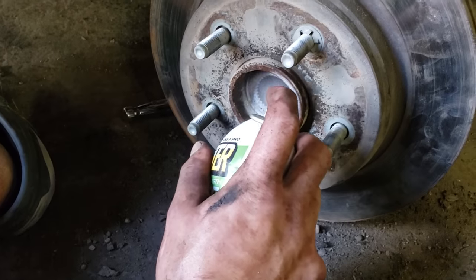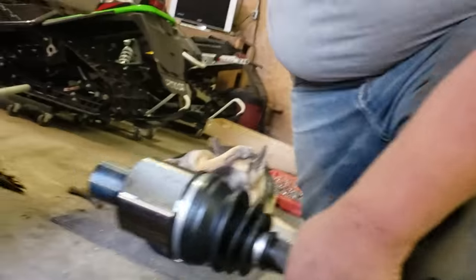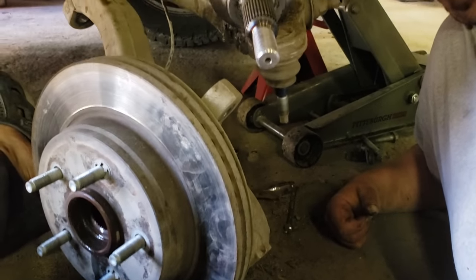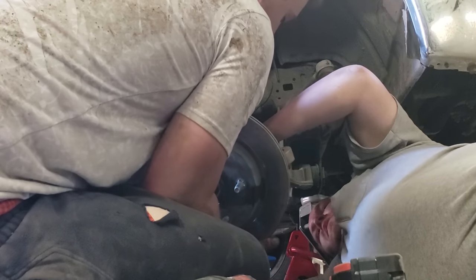That was a tough one. There's a new CV right there ready to go. She's going — she's in. So this is a tricky part: we're going to have to put the hub up while putting the CV in, while lining up with the ball joints. This thing is awful.